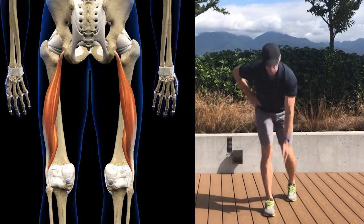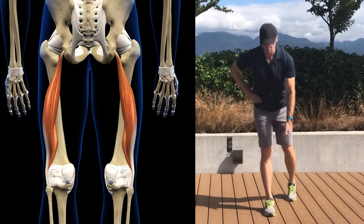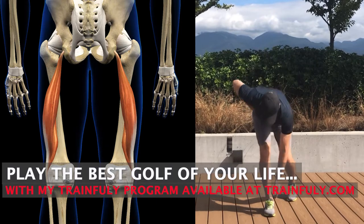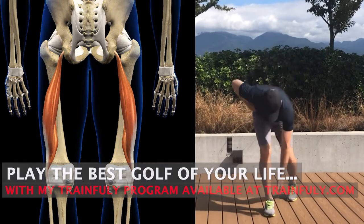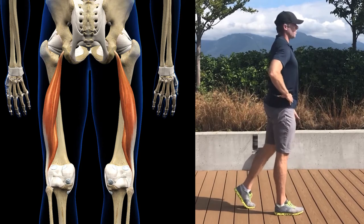One, it restricts your lower body rotation particularly during your backswing. You'll be forced to compensate around that restriction which will lead to swing flaws and inconsistent ball strike. Two, it becomes synergistically dominant to your gluteus maximus, which means your glutes have become underactive.